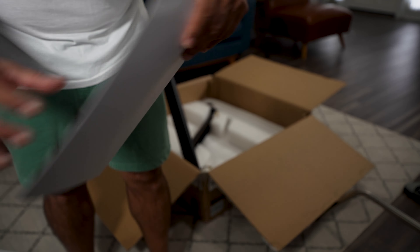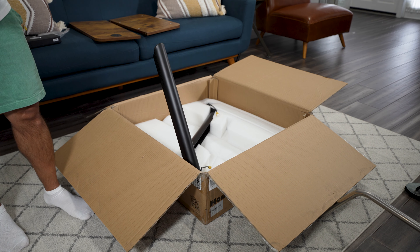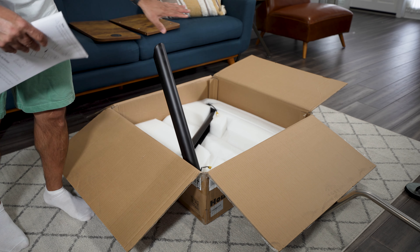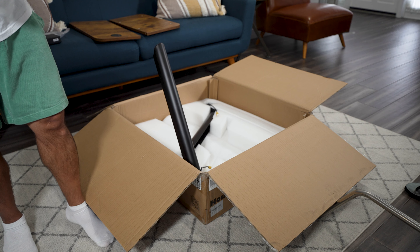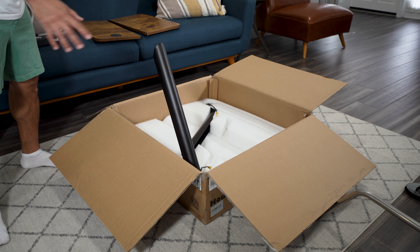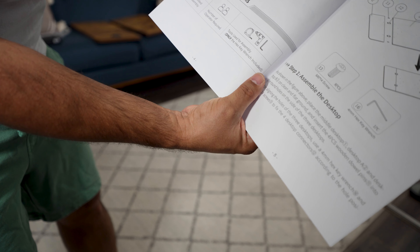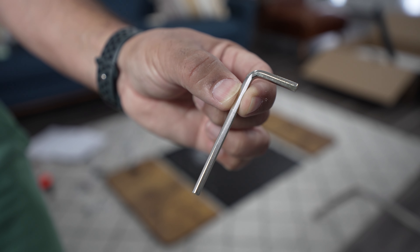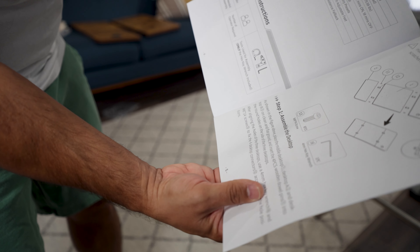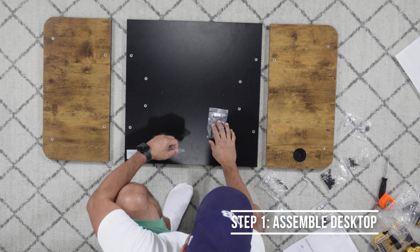It says this takes 40 minutes to assemble — I'll tell you right now it's going to take me closer to two hours because I'm filming. Going over some of the specs: the max weight capacity is 125 kilos or 275 pounds, travel speed is 32 millimeters per second with no load, height range is 23 to 46 inches, and it has four memory presets. The tools needed are a hex key wrench (included), measuring tape, and a drill.